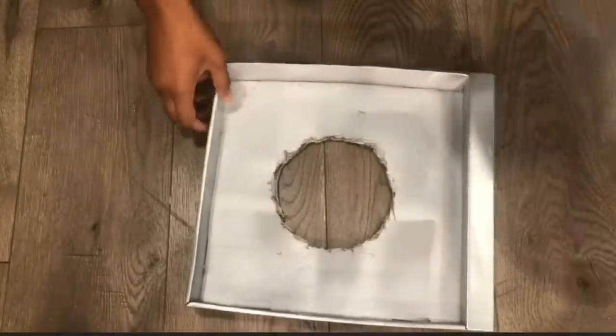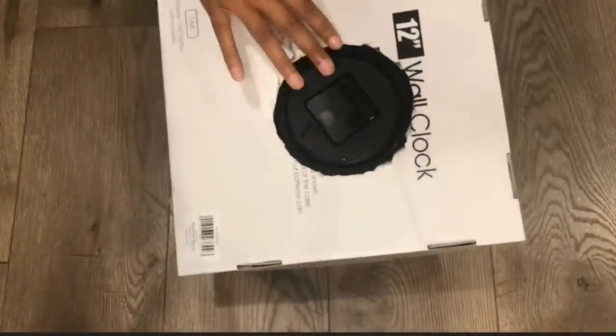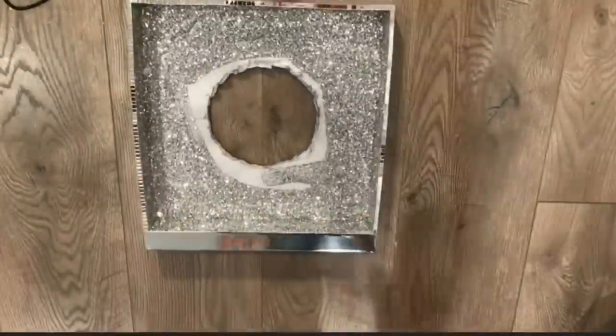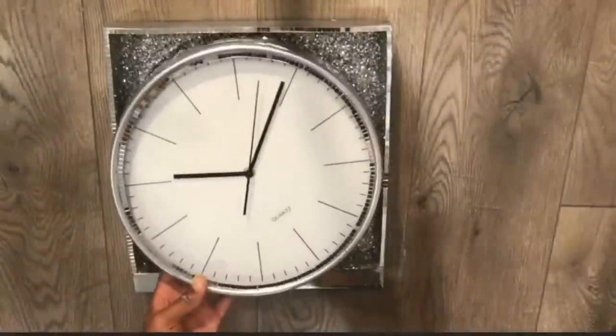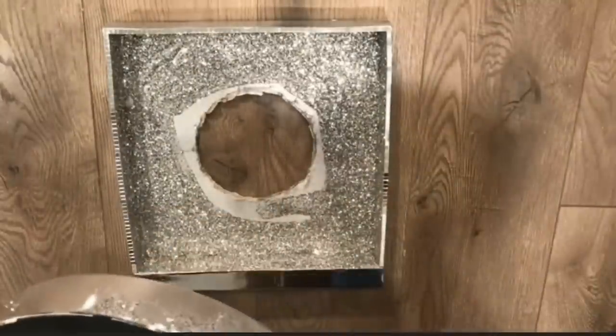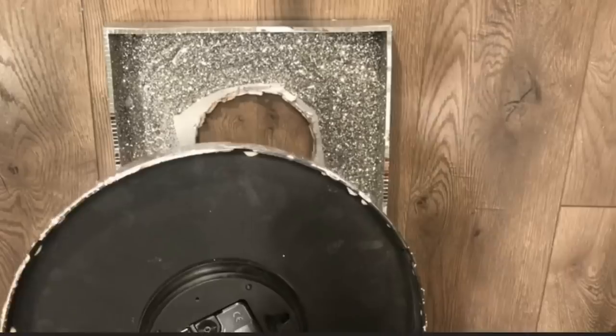And I'm just checking to see how it looks in the back — perfect, it's open, I'm able to get to it. And I just covered the whole piece of cardboard with glitter using my Mod Podge. And I put some mirror tiles around the perimeter just to bling it up a little bit.